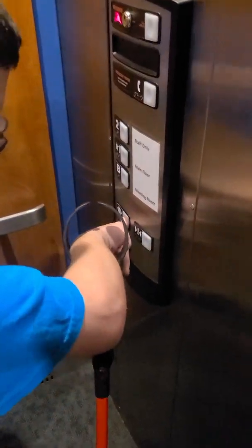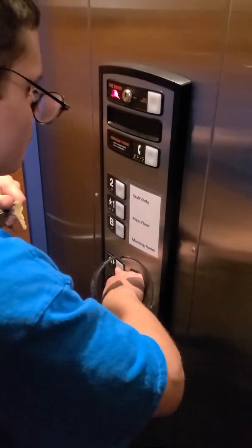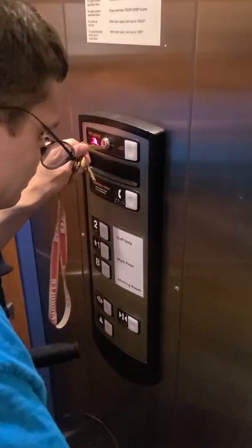We're going to hold the door open button. Suppose I see a fire — let the door close, press. Once I open the door, hold it open until it's all the way open. Now I can take my finger off the button.